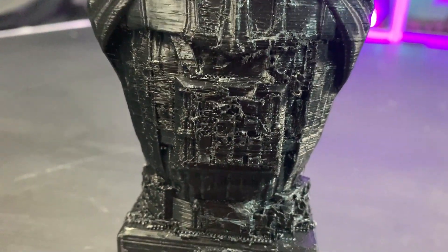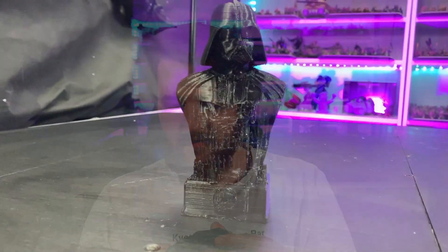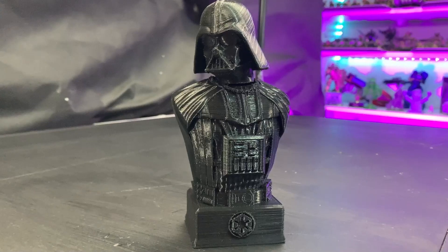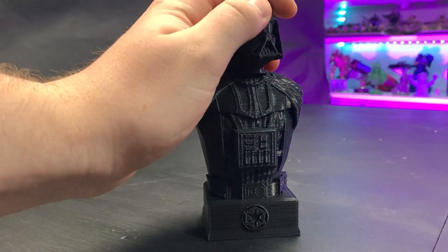After that I went back and printed the Fotis Mint bust. I did it in one piece with supports and had some issues because I couldn't get all the supports off — so we have a bit of a terrible Darth Vader bust first attempt. I've not really worked with supports in plastic before. So I printed it again — this time I printed the bust on its own and the head separately on supports, and the supports were really easy to remove. We ended up with a fantastic Darth Vader bust. This model is by Fotis Mint — he's a really talented designer with lots of great models. I really liked how this one came out.